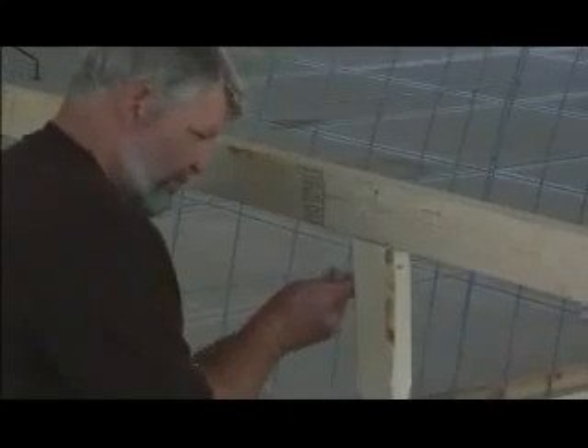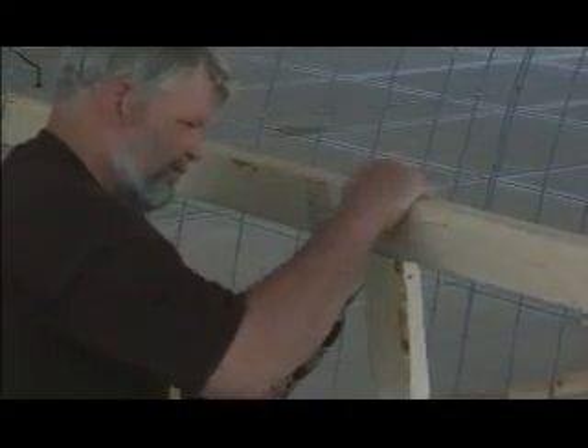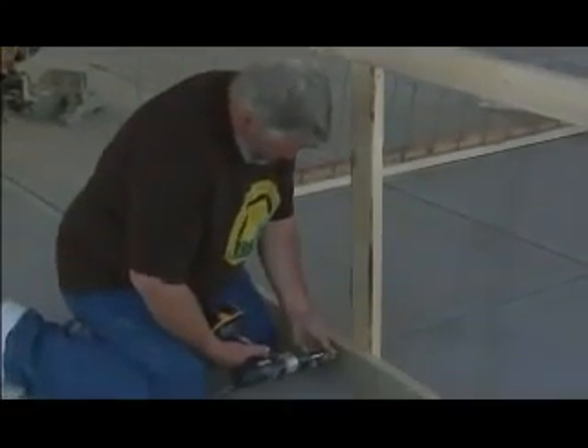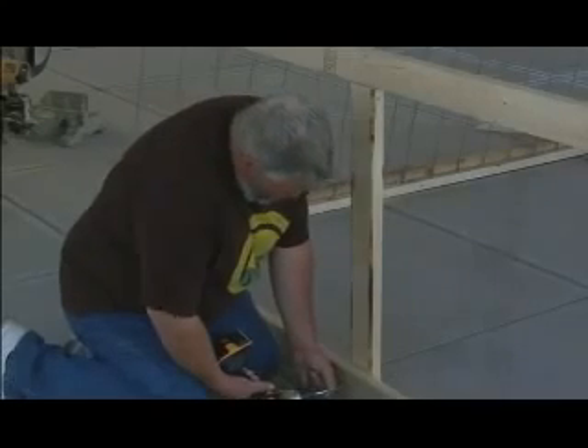Go to the opposite side and toenail in another screw. This will give you support. Go to your bottom and put one screw right in the middle. That's all you need right now.